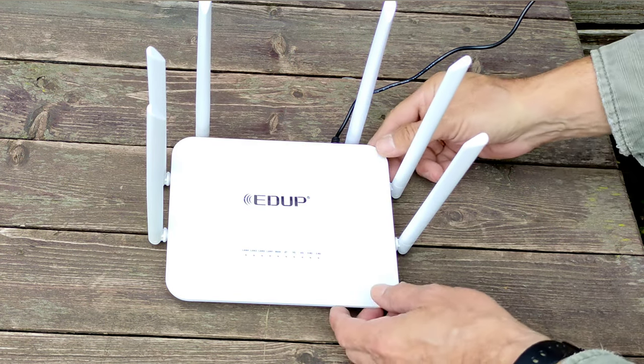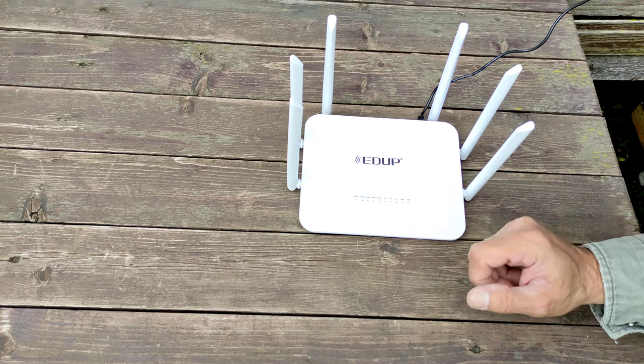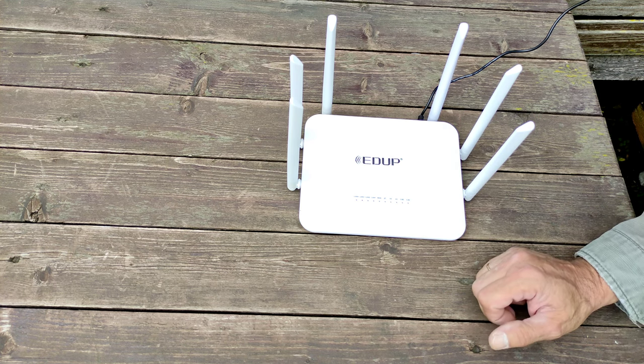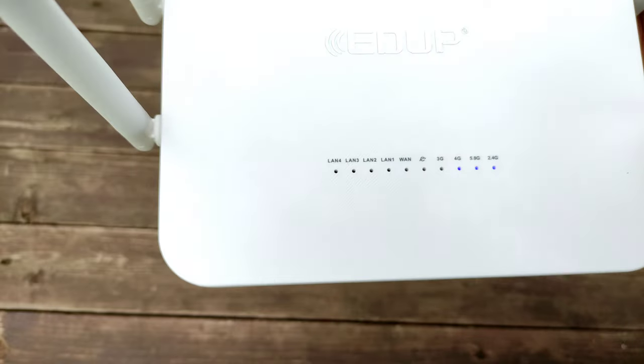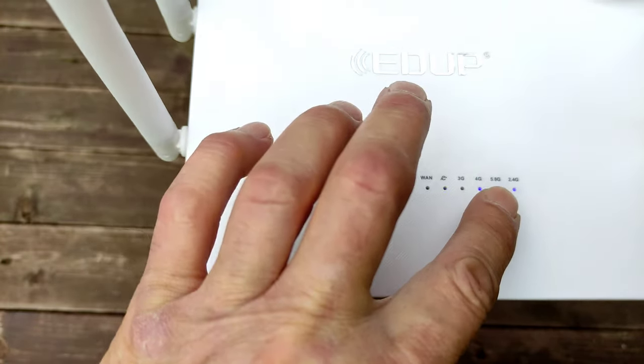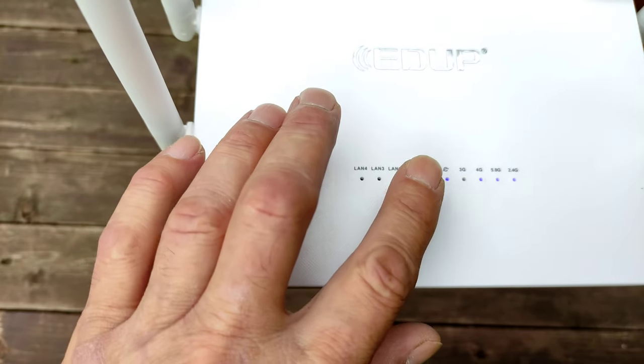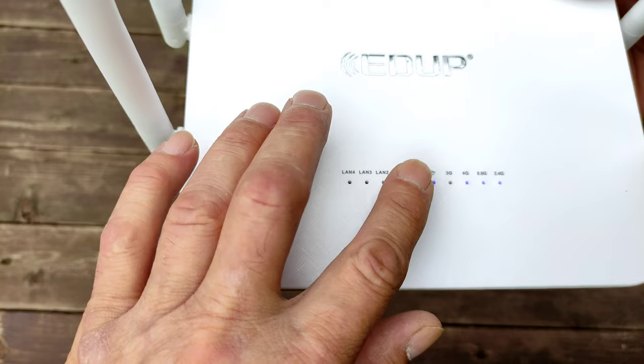Сейчас роутер загрузится, и проверим. 2.4G, 5.8G — Wi-Fi есть. Смотрите, появился интернет, 4G — есть интернет, мигает. LAN-порт не подключен и LAN-порты тоже не подключены. Потом проверим через проводной интернет.